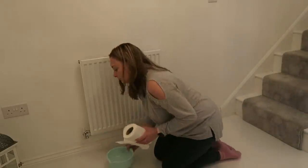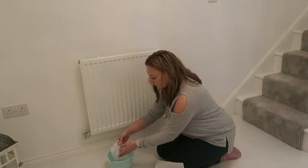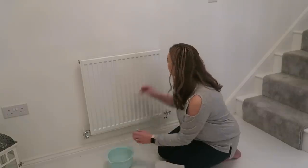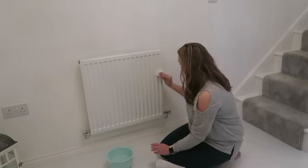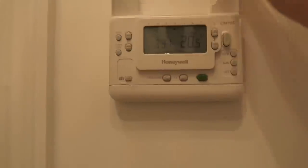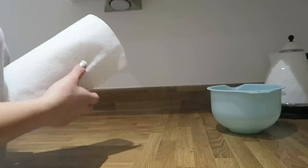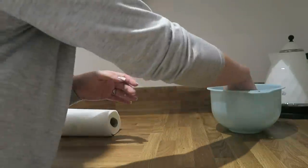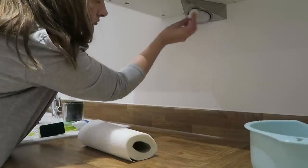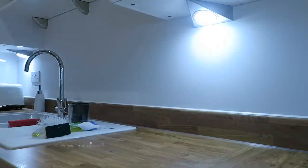Tip number three is that you can clean your light bulbs and radiators with Zoflora. Simply put a bit of Zoflora on a cotton pad or cotton wool and rub it over your radiators when they're off, or your light bulbs when they're off. When you then turn them on, the heat element heats up the Zoflora residue and lets out a really nice fragrance in the room, so all your rooms will smell lovely as the heating or lights come on.